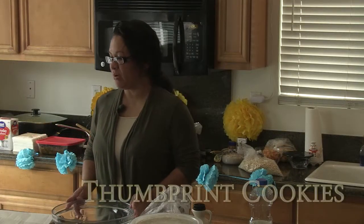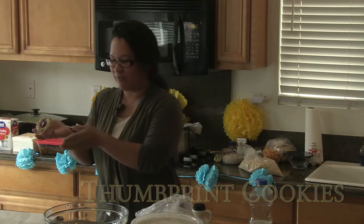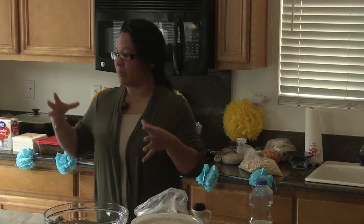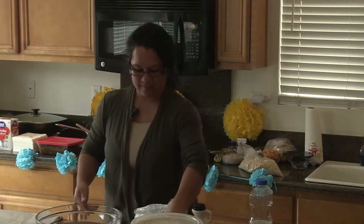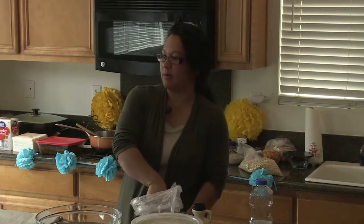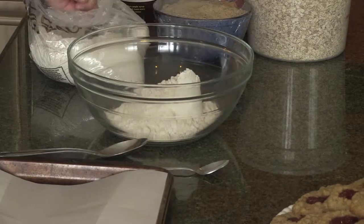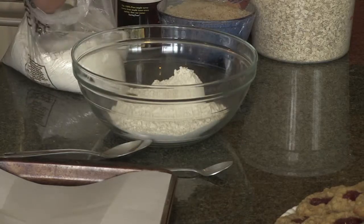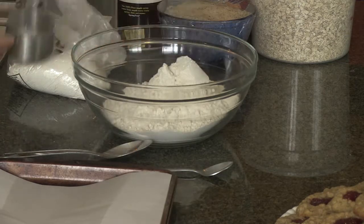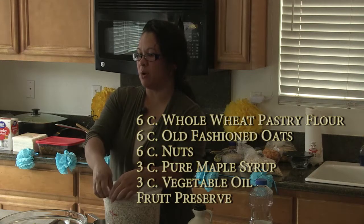I'm going to be making thumbprint cookies for you. This is what they look like — mine are kind of big, but you can make them smaller. When you double the recipe, this is what you get. You'll need six cups of whole wheat pastry flour and six cups of old-fashioned oats. You want whole oats, not the quick oats.